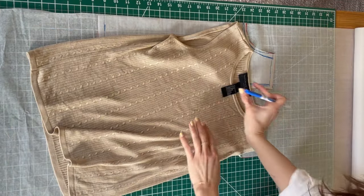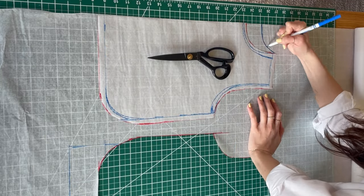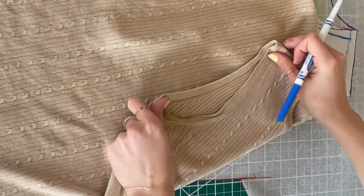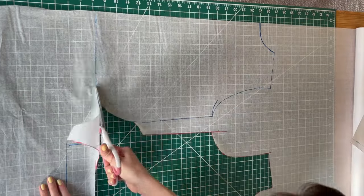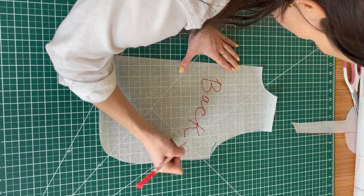I want to bring the back neckline up a little bit — on most tops the back neckline comes up a little higher than the front. The armhole is also a little bit different in the back; there's more fabric there. Since I already added seam allowance on the front, the back now already has seam allowance too, so we're done.